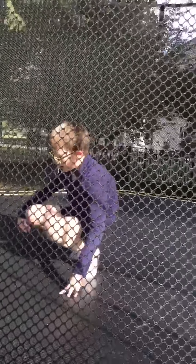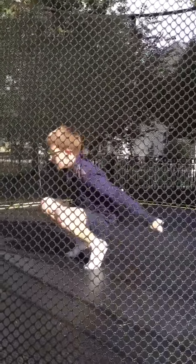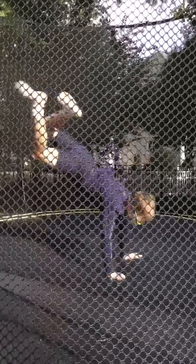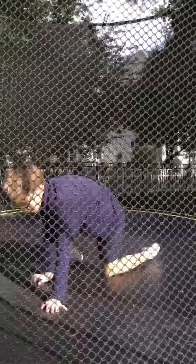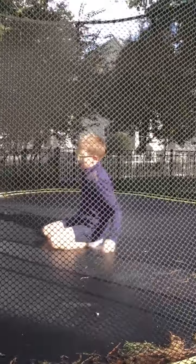You probably just start out like that, like go to the side. You can start like that, or like now, back.